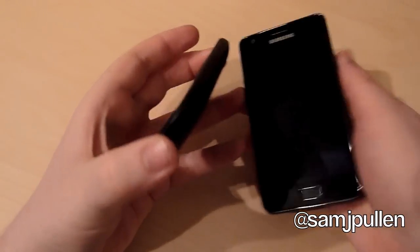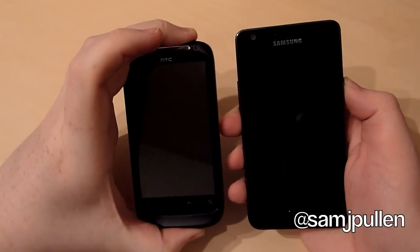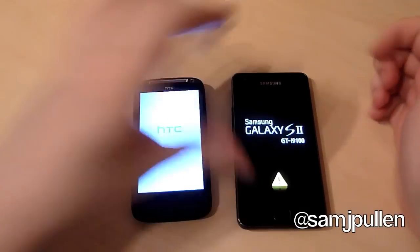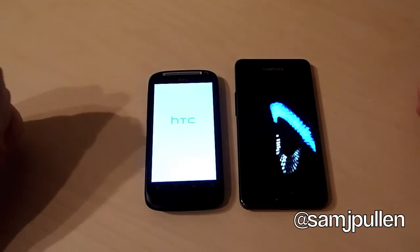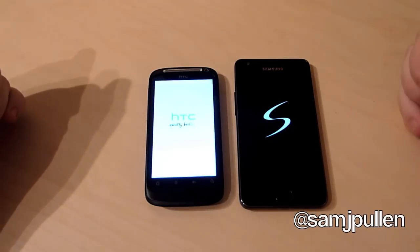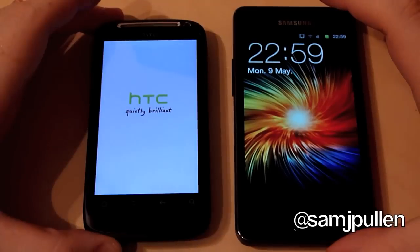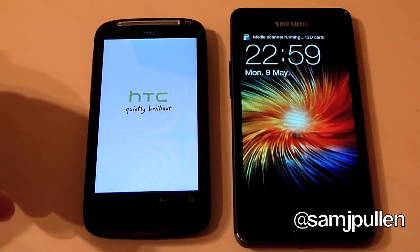So what we'll do is power both devices on - this is from a cold boot. I will make you aware that I have rooted the Galaxy S2. It is using the Paul from Deco kernel - I can't really say it properly - but thanks to him for getting a kernel out there so you can root the phone. There are no speed modifications, so in terms of overall performance this is what you're going to get out-of-the-box.